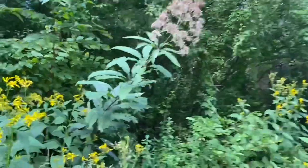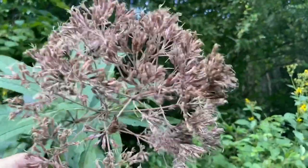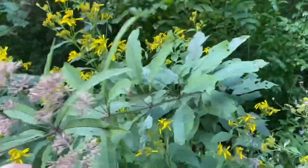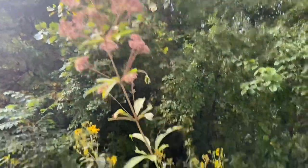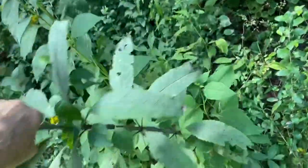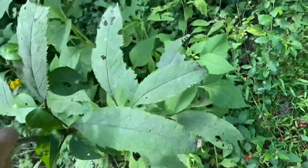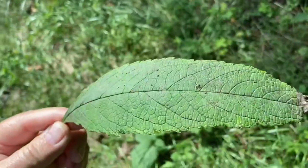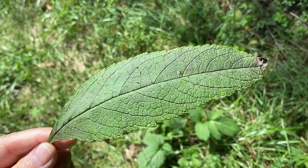Joe Pye Weed. These are good for hand drill. They're completely hollow on the inside. Let's see what that one over there looks like. I'm going to harvest this one right here — that's about the right diameter. Here's the leaf. Joe Pye Weed.